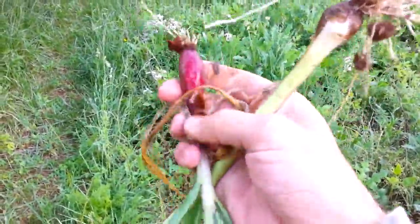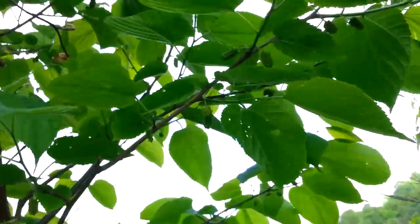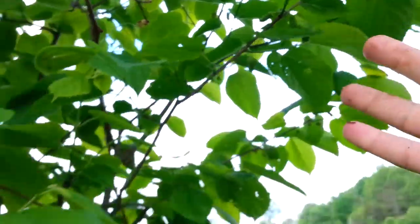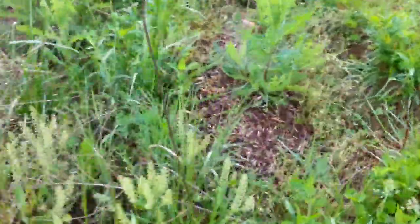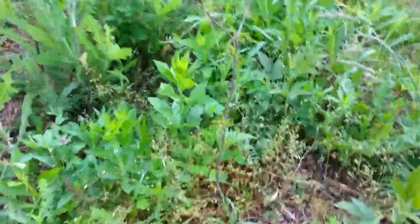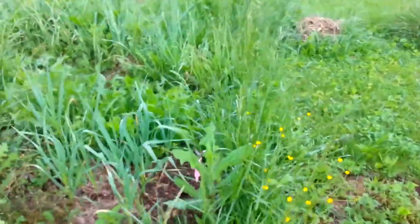Nice little red onion. Here's the mulberry tree — absolutely loaded with fruits. The birds planted this one too. There's a bunch of raspberries, and up at the top I've got a wild plum and some mulberries that I planted — a couple cuttings and a couple seedlings. Here's a wild plum I planted, and then there's a purple leaf plum right over here where this little flag is. That's pretty much it, guys!